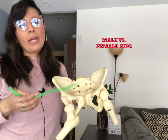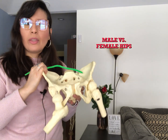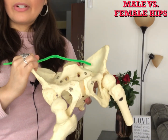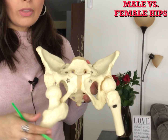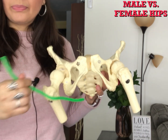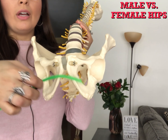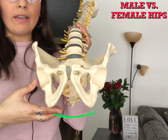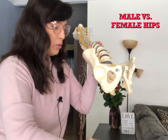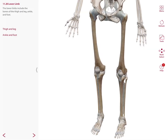The male and female pelvis differ in several ways. The bones of the male pelvis are usually larger and heavier. Differences in the female pelvis are mainly associated with requirements for pregnancy and childbirth — the female pelvis is wider and shallower than that of a male, and has a pubic arch greater than 90 degrees. In males, the pubic arch is less than 90 degrees, and the pelvis is heavier, thicker, deeper, and narrower in comparison to females.